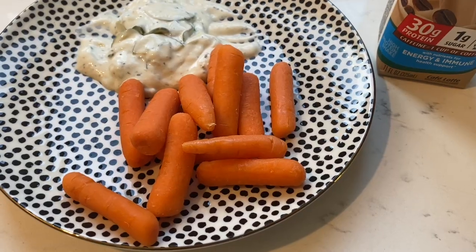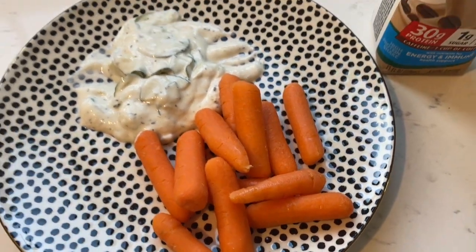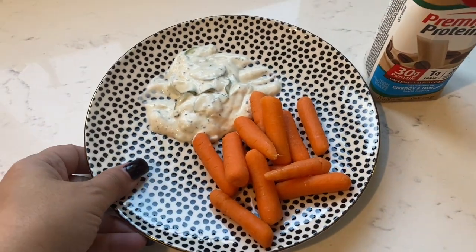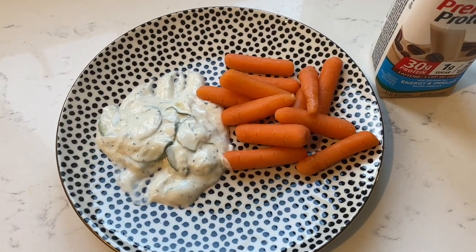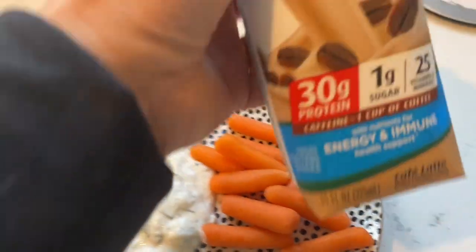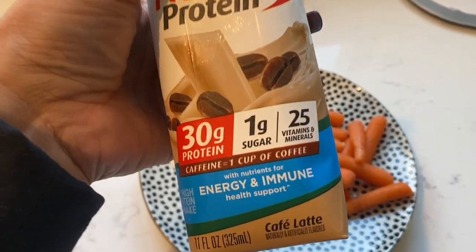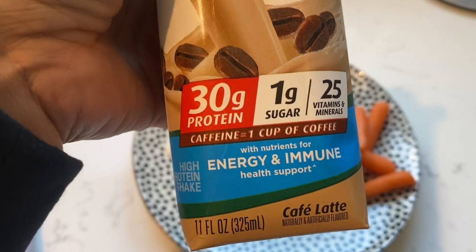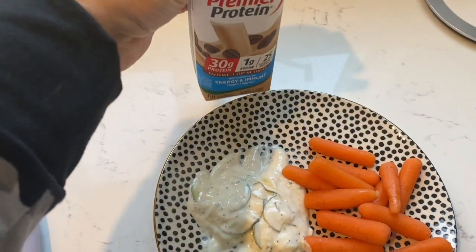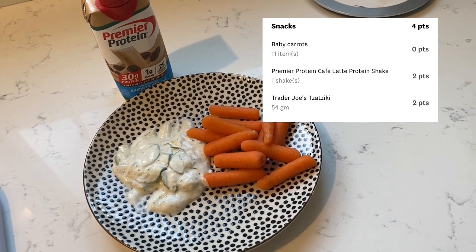I am heading home now. It is a couple of hours after my test and I'm in the mood for a little snack — some baby carrots, two tablespoons of that tzatziki sauce, and a Premier Protein. I'm laying here with the heating pad on, relaxing, just like the doctor said. The snack is four points.